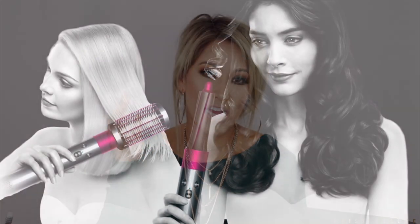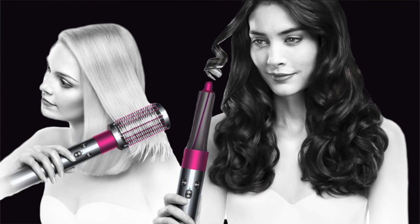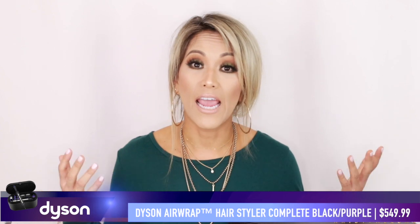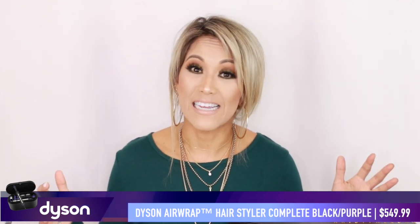Each attachment I can attest works incredibly, and it's just learning how to use them. There is a huge learning curve, especially when it comes to curling. Standard ringlet curls are extremely easy, but beach waves are a little more tricky — though doable and they look impeccable. The pros are that this product works in such a unique way. Yes, it is a hefty price point — that's the number one con — but you're going to see it's completely worth it.